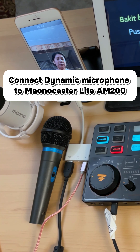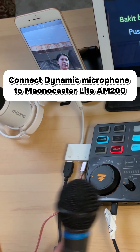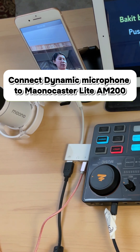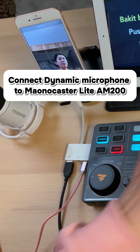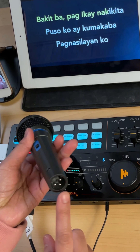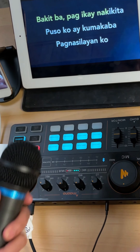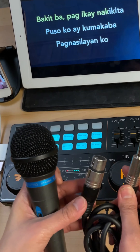Let's do a test first connecting this dynamic microphone — this Apex dynamic microphone. I'm going to show you that with this kind of microphone, if we're going to use one of these cables, it should work directly. There is XLR on this end, so I can use this kind of cord or cable.